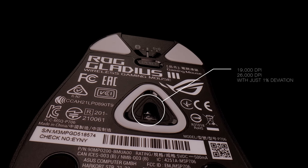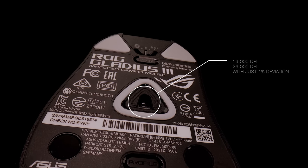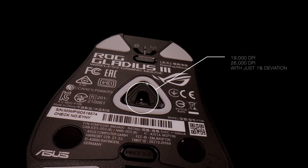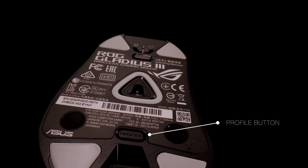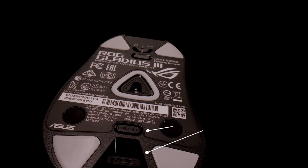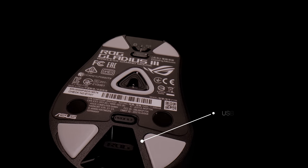The optical sensor has 19,000 DPI and it's specially tuned to 26,000 DPI with just 1% deviation. Below you find the profile button, and below that is where you can store the USB wireless dongle.